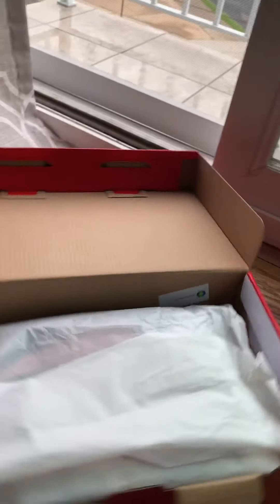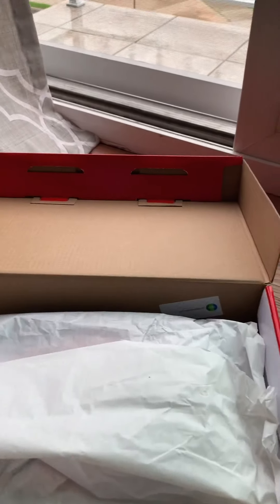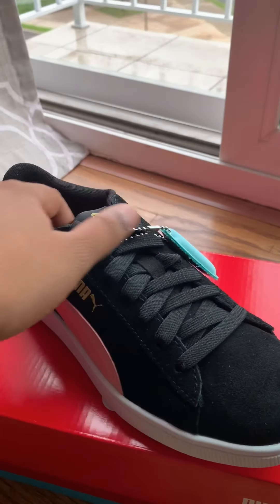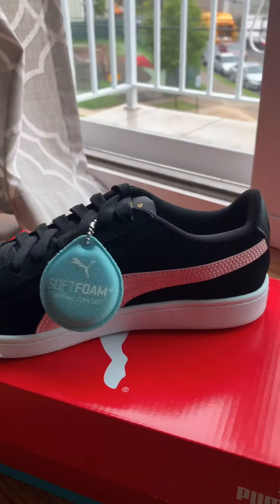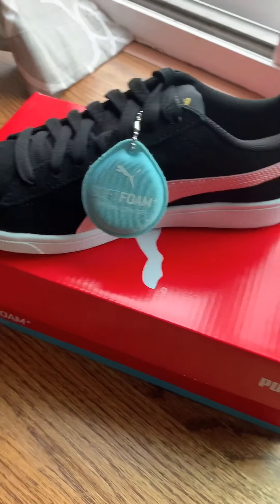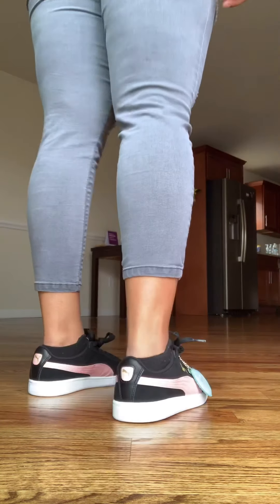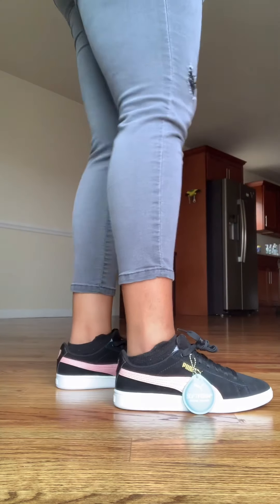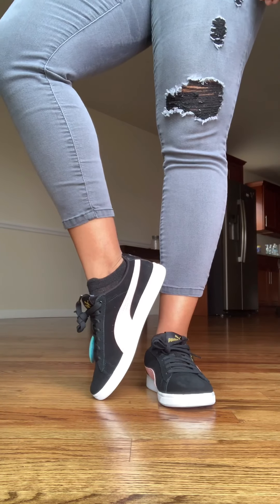The second shoe I have is the Puma Vicky V2. It was $27.99 — it was on sale. It's in the color black, that's what it says on the website, and it is also available in other colors. It has soft foam inside and it's really soft. The shoe material is suede and they feel really comfortable.